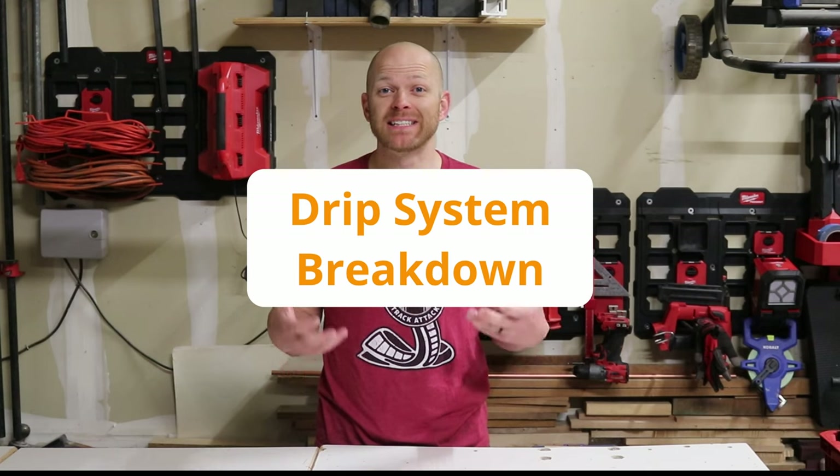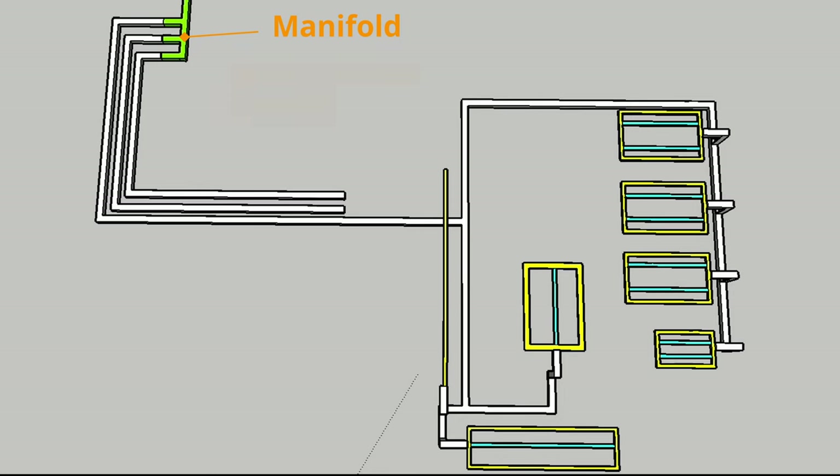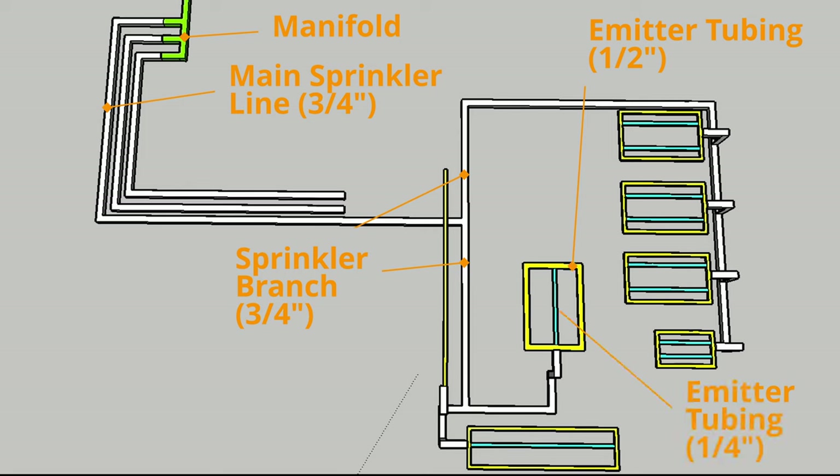A drip irrigation system is composed of the following parts. To control everything you have a sprinkler timer. You've got your sprinkler manifold and your main sprinkler line, which is composed of PVC pipe — we usually go with schedule 40 pipe. From that main trunk it branches out when it gets to your garden, still using PVC pipe. We run our main lines and branches at three-quarter inch pipe, and then from there we reduce it down to half inch pipe. To reach other plants you can reduce it down to a quarter inch hose.